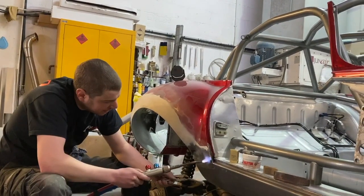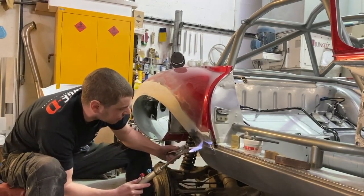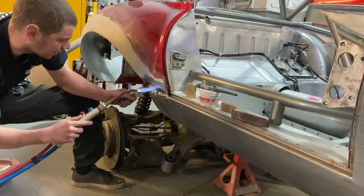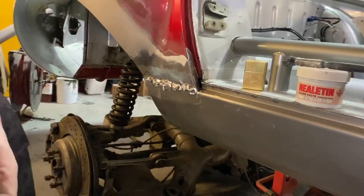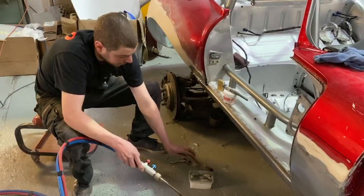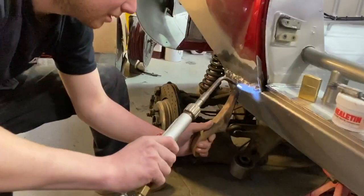Just going to lead up the joints between the seals and the wings — it's what they would have done back in the factory. It's just a bit better than using filler because it will flex with the car. This one's more rigid anyway due to the cage, so it doesn't particularly need that much lead in there — it shouldn't flex. Once you've got enough on there, you just use the paddle to stop it sticking and pulling the lead out. Just slowly warm it up and push it in the way you want it to seal.